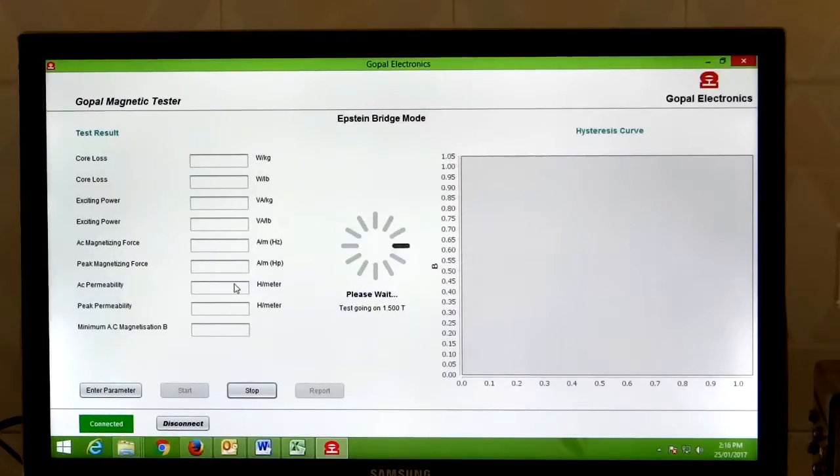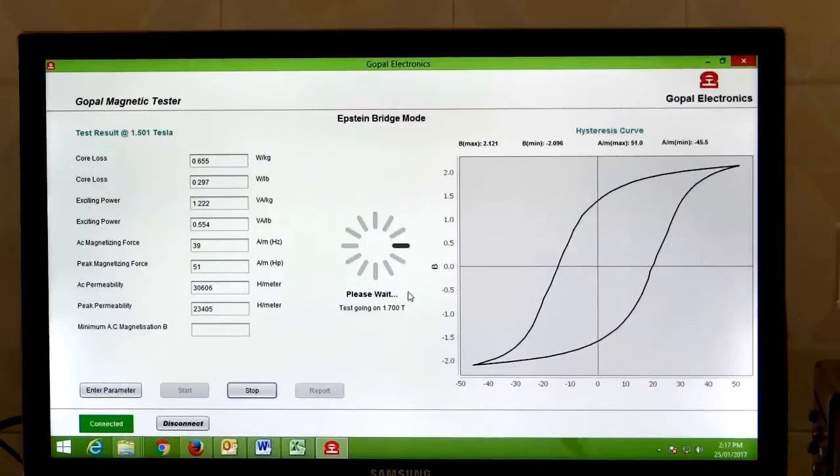You can see the software automatically communicates with the hardware and collects the result, so there is no chance of engineer error. We get the result at 1.5 tesla, and now 1.7 tesla testing is going on.